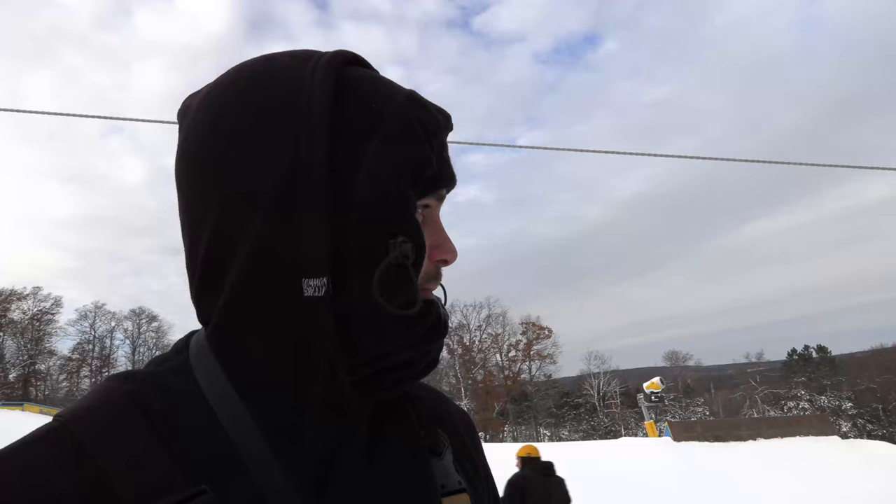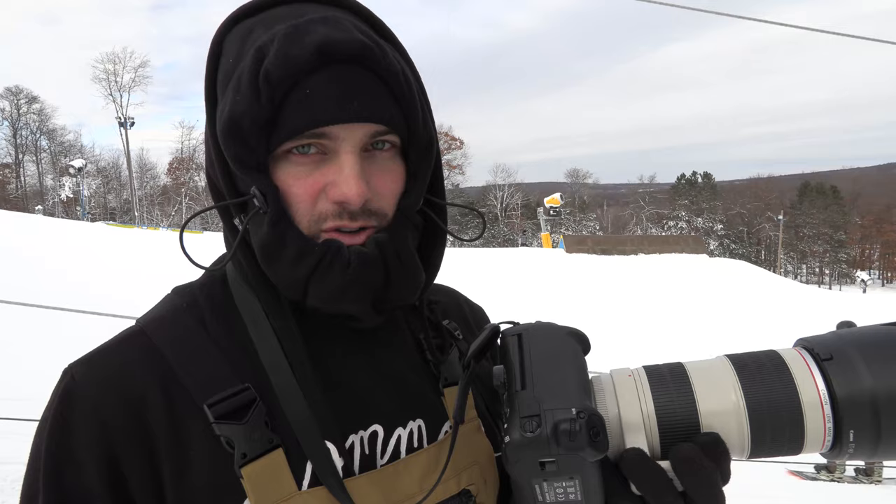What's up guys? Stefan from TheHouse.com. We're out here shooting at Trollhaw again. I'm going to show you guys some tips for shooting long lens.